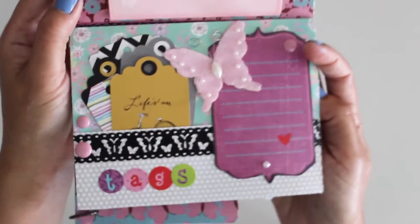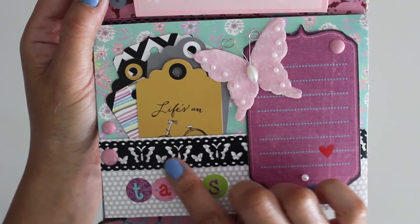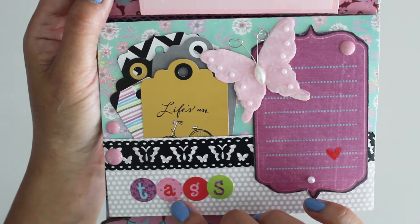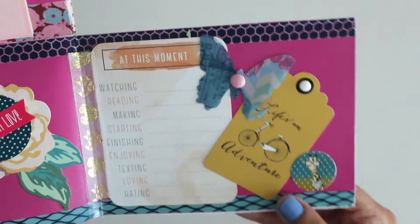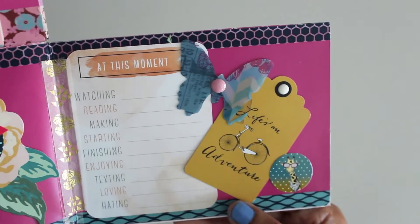Going inside the first layer, you see the butterfly, and then it says tags. My friend Nikita Halls gave me this wonderful lace-looking washi tape that I put to use. I made a little pocket here with cute little tags. When you open it, I'm going to write down what I'm currently doing as I send this off to a snail mail pal.